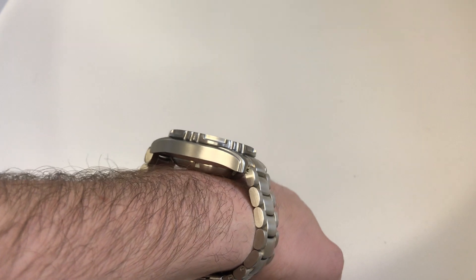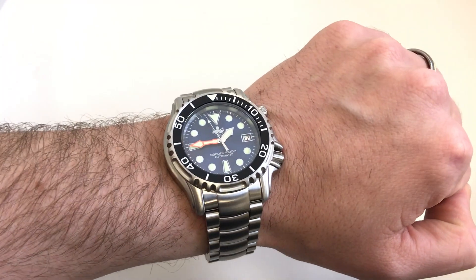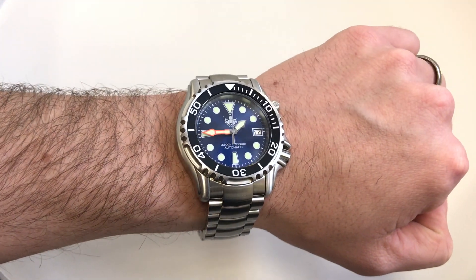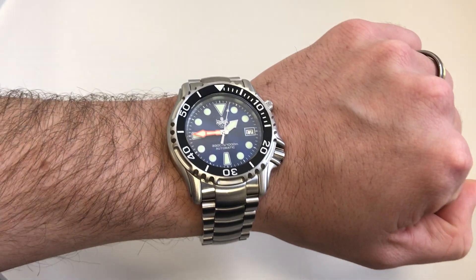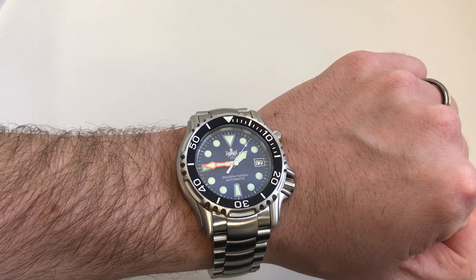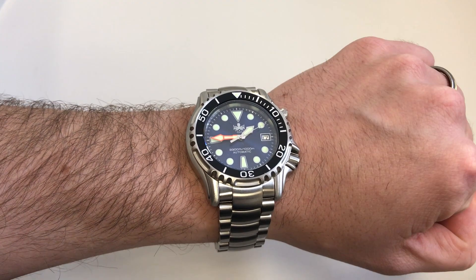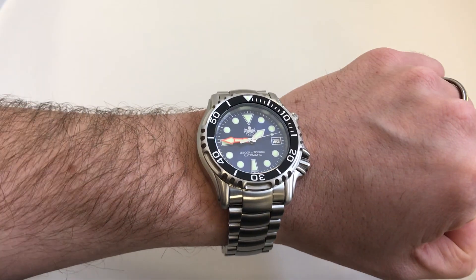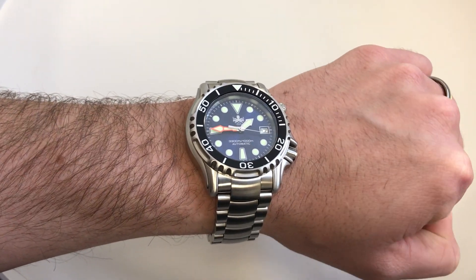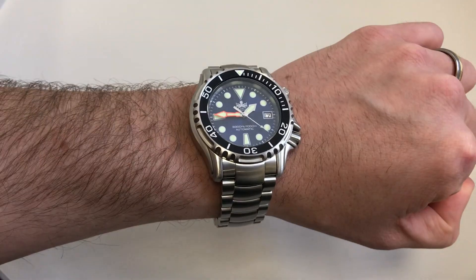It's also very tall at 15mm height, which could be a put-off for some people. This is primarily designed to be used as a proper diving watch rather than a casual attire kind of watch, so the people who buy it will be less concerned about the height. The height is partly required for the mechanical movement within it.